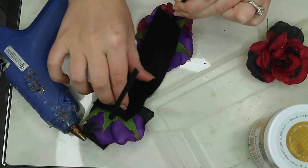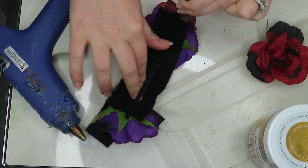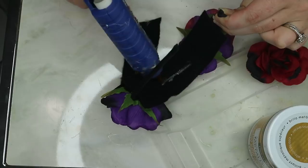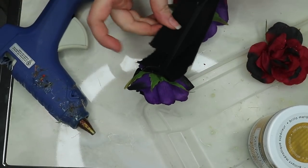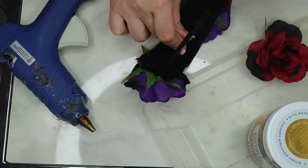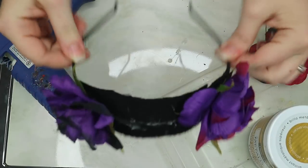I cut off that middle red rose because it didn't really match the theme I had going on. Then I glued on a strip of felt — I almost called it velvet, that'd be fabulous — and then glued on one more strip just so it was a little more sturdy and I had more surface area to stick things to.